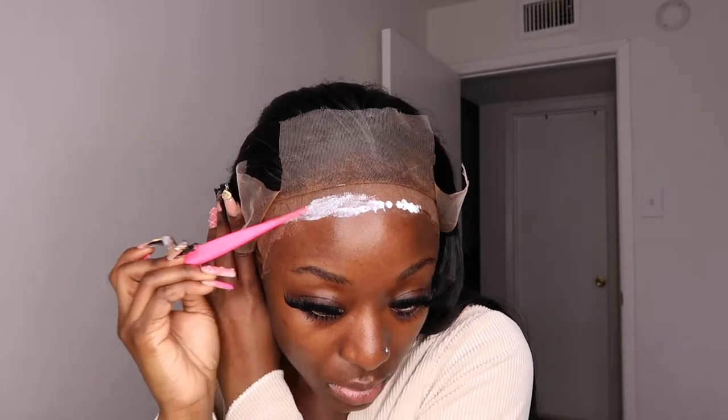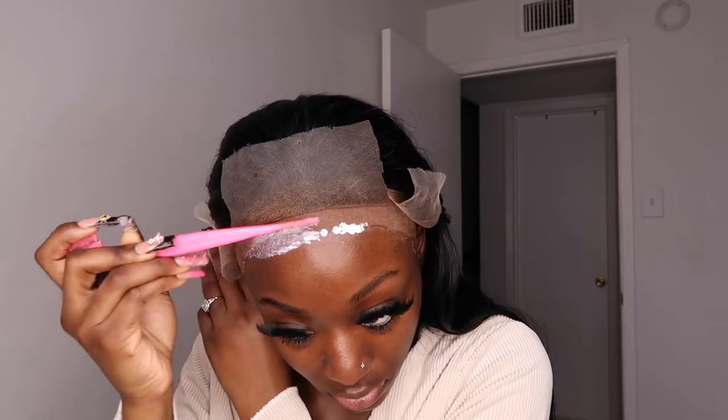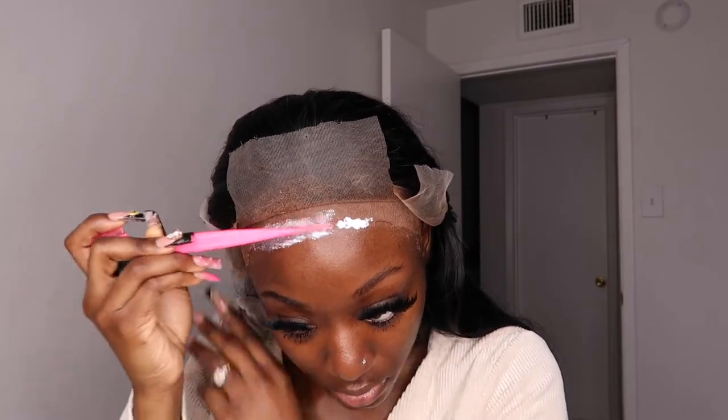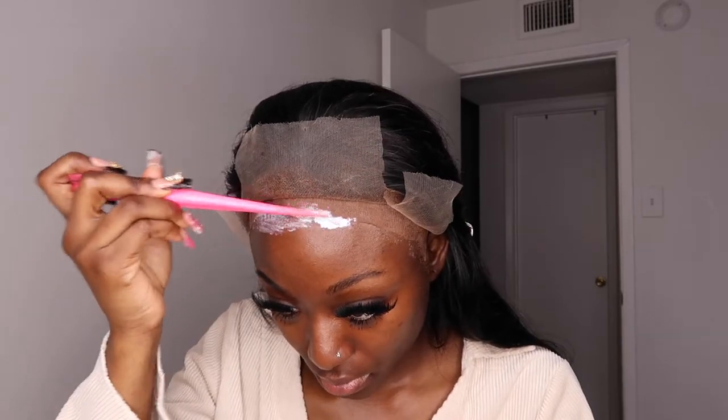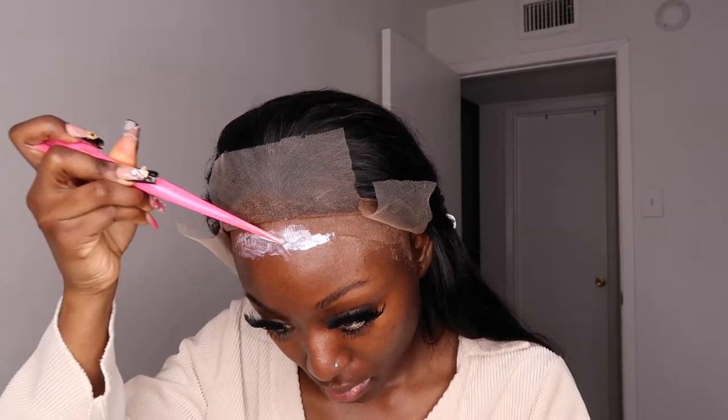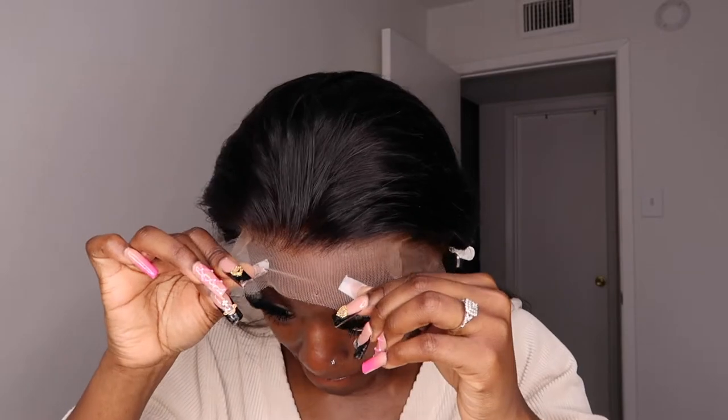Now I'm taking my Erica J lace glue and smudging that all over in between my cap and my forehead. I usually do about two layers of this glue — it really sticks well — and then I go ahead and put my lace down on the glue.